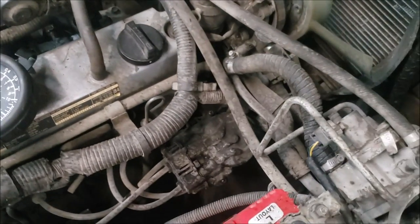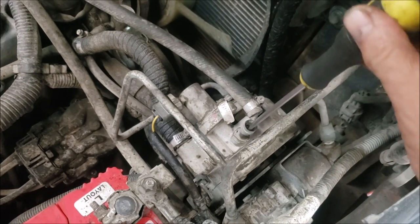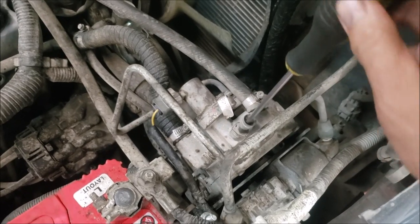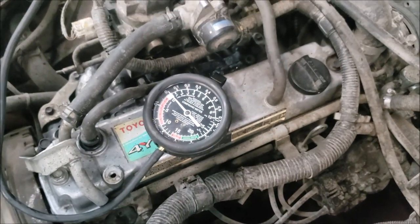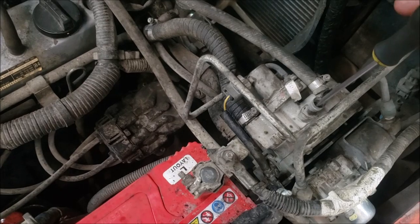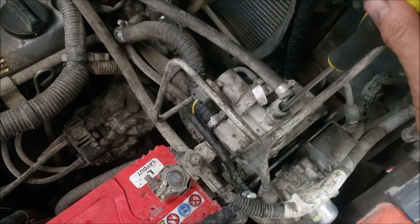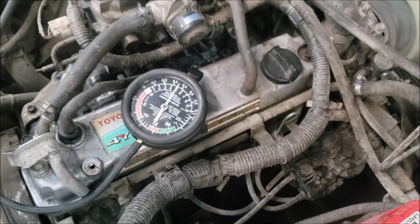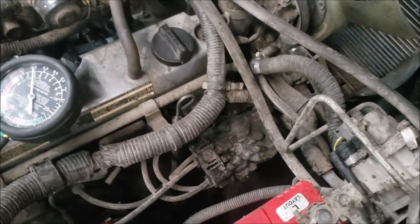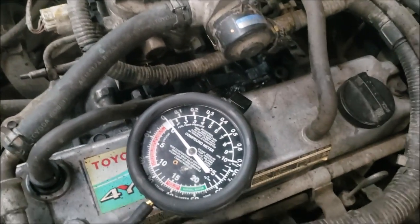I think that was four turns. Let me try cranking it again. One, two, three, four — that's a lot. Let me try again: one, two, three, four. Not quite yet. Let me try once more: one, two. Let me screw it in some more and see what happens.